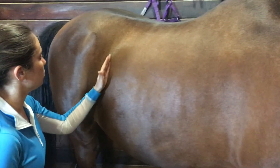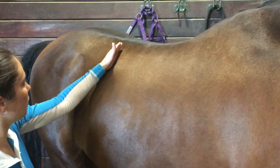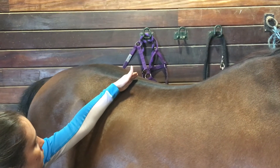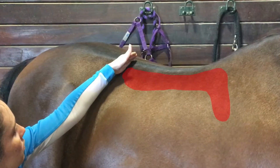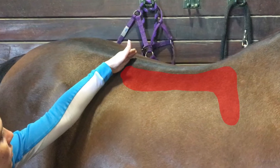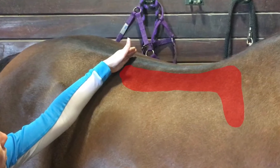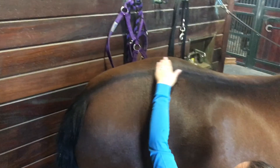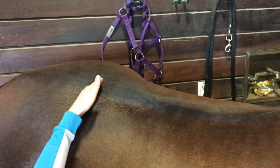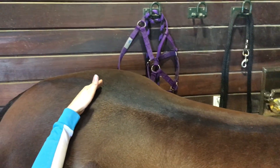We locate the rider support area by locating the horse's last rib. We follow that up, and that will probably be about at T18, depending on the number of vertebrae your horse has. Rider support is between T18 and the scapula. The saddle must sit far enough back to avoid hitting the scapula. Behind T18, we have the sacrum and the lumbosacral. We never want to sit on these parts of the horse.